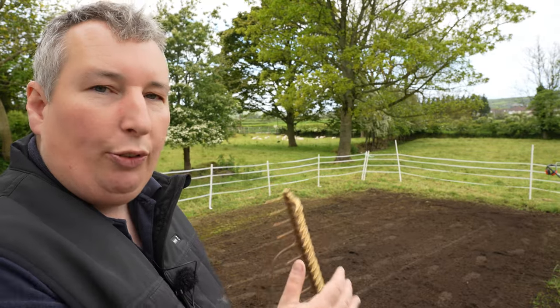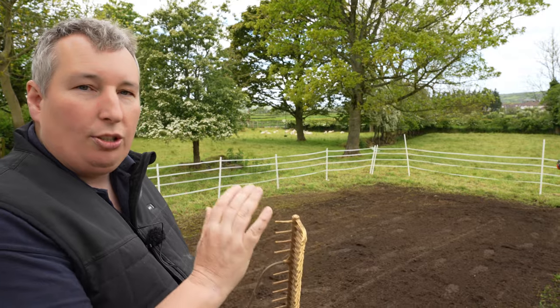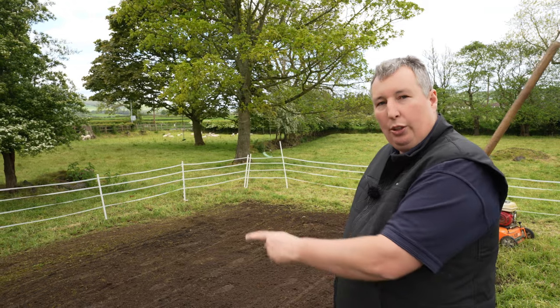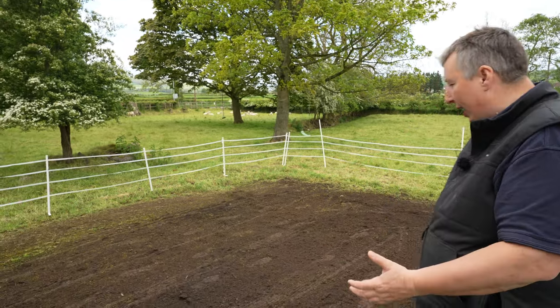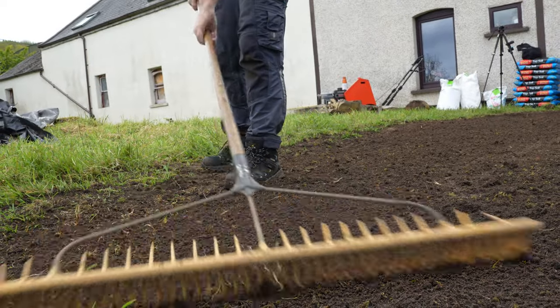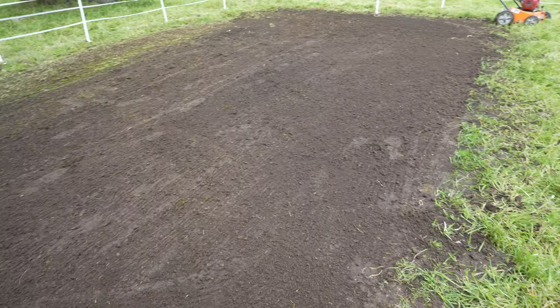Now that we have that scarified, our next job is to take the rake and just rake over any bits that are sitting up. I want to give it a nice rake without disturbing the lines in the soil too much — just take away any lumps so we have a nice even surface to work from. We're all raked off now, we're ready for the seed.